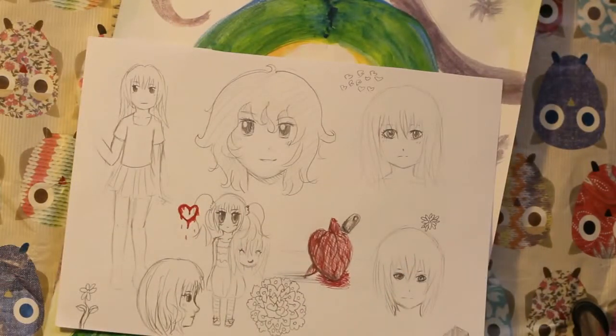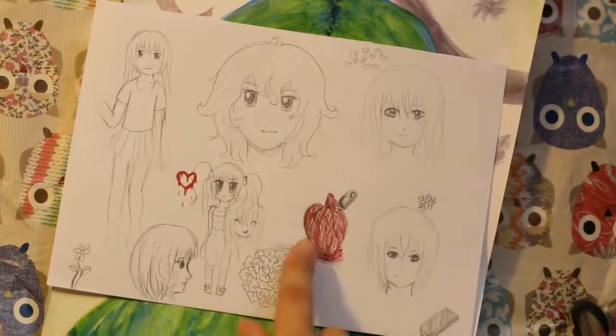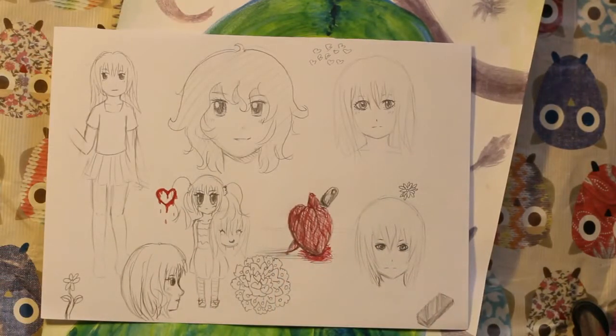I was just drawing like random cute things, and then for some reason I started drawing a shape and then it looked like a heart. And then it just looked like it was floating there, so I put a knife there as if it's holding it up. So it sounds really violent.